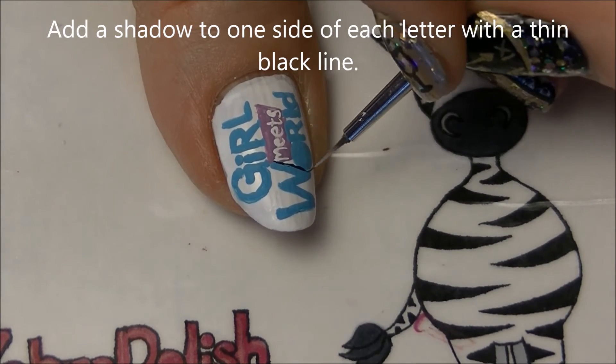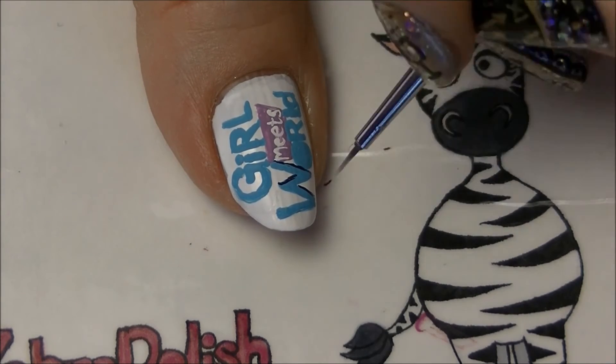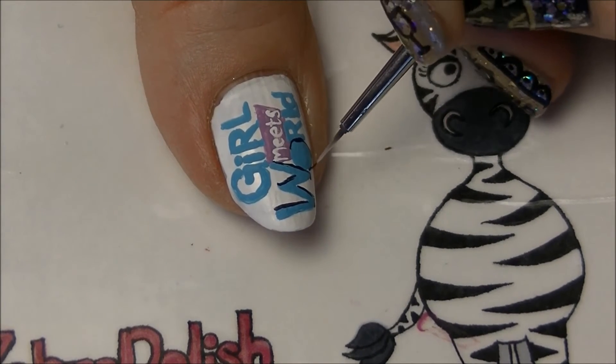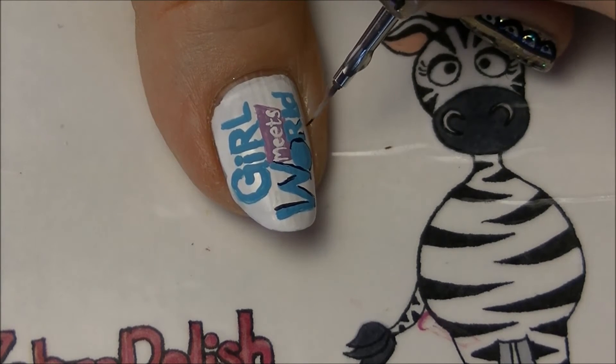Now add a shadow to one side of each letter with a thin black line. When doing this, think about where the light source is and paint everywhere the light would not hit. For example, for the O, it's only going to hit half of the circle.